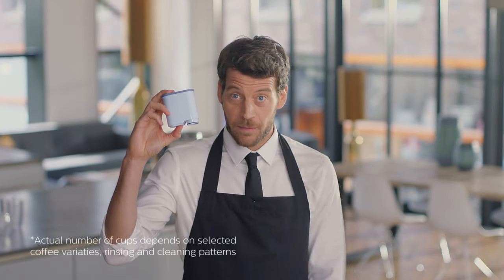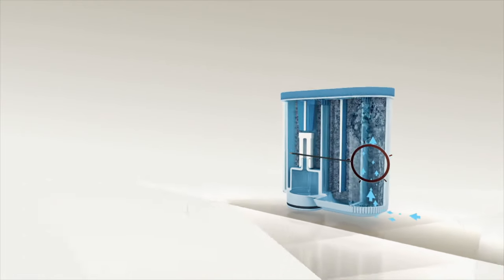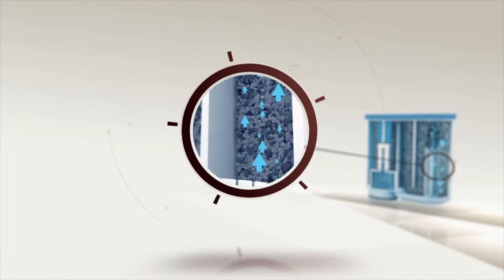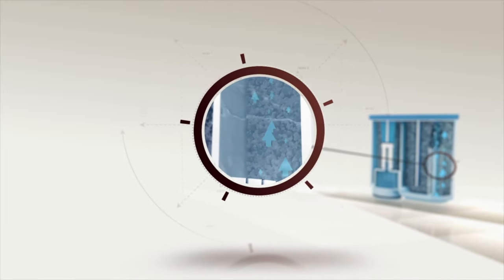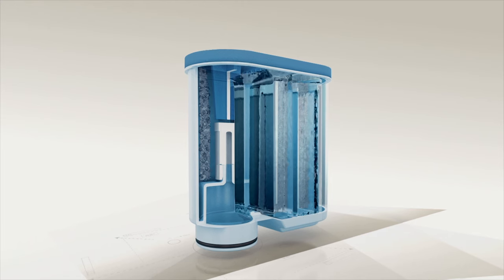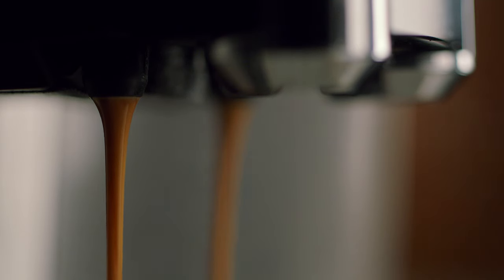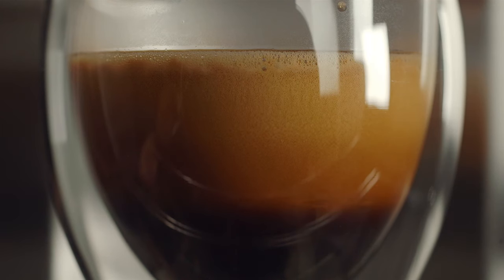Lastly, I want to show you the AquaClean filter. Thanks to this innovation, you don't have to descale the machine for up to 5,000 cups. The ion exchange technology removes all calcium from the water. The microporous filter prevents the smallest impurities from entering the machine. And because the water takes a longer path through the filter, it ensures deeper purification. This maintains the coffee quality and a rich taste.